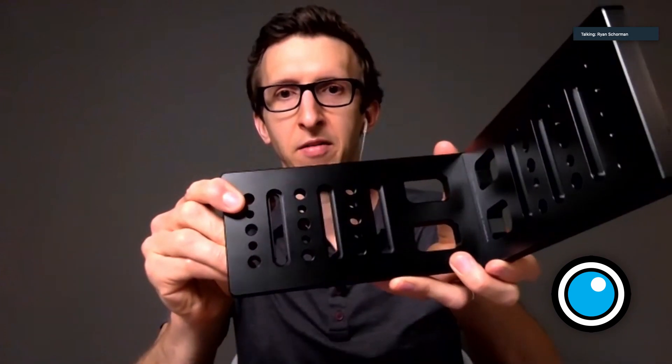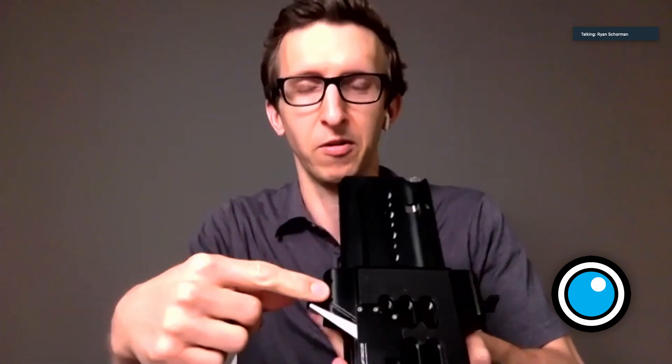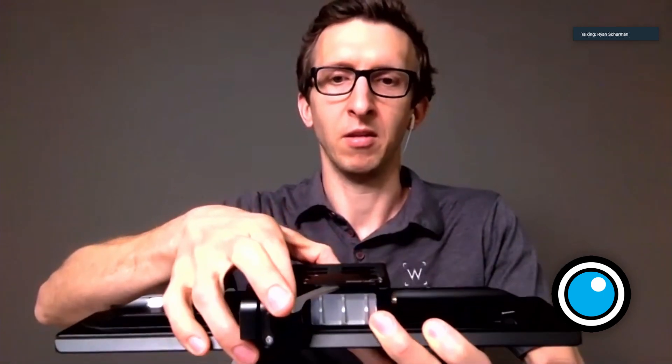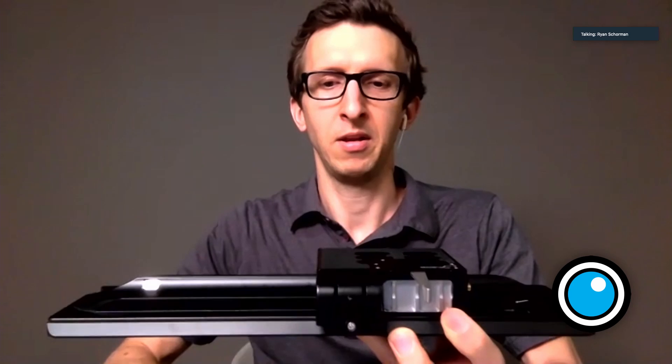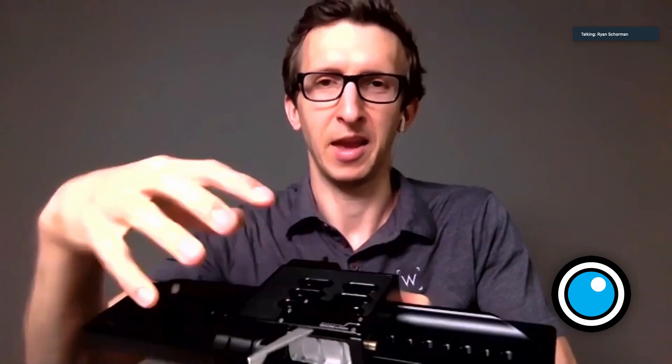There are rows of quarter-20 and 3/8ths screw holes, so you can attach any sort of dovetail or quick release plate to it. There are slots as well for threading into non-standard hole patterns, so you can pretty much attach whatever you want to it. The last and most exciting new product is our quick release bridge plate. It looks very similar to our original bridge plates, but we've added a two-stage locking lever. You can go halfway and slide back and forth like a traditional bridge plate, but we've added a pin in the back so you can release the lever further and lift the bridge plate off vertically. This is really handy for heavy or off-balance camera packages where it's hard to slide the bridge plate on the dovetail — you can just unlock it and pull it off.